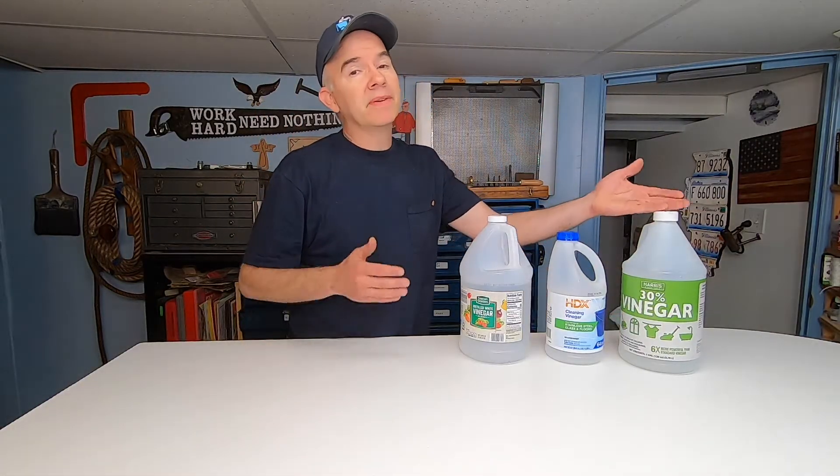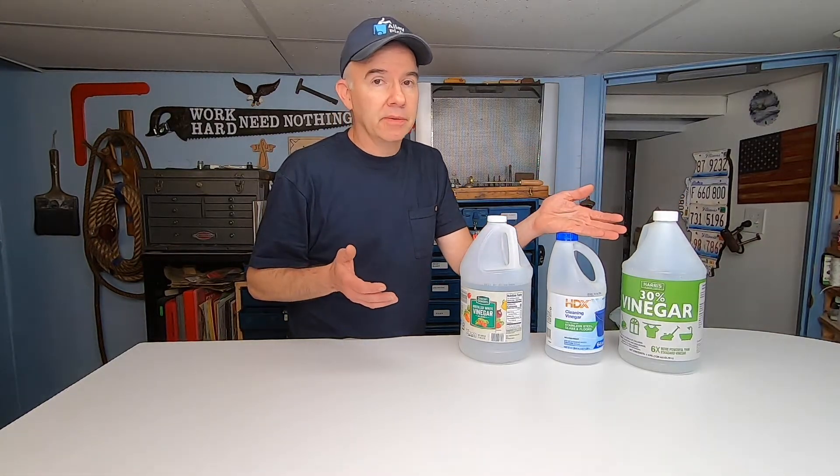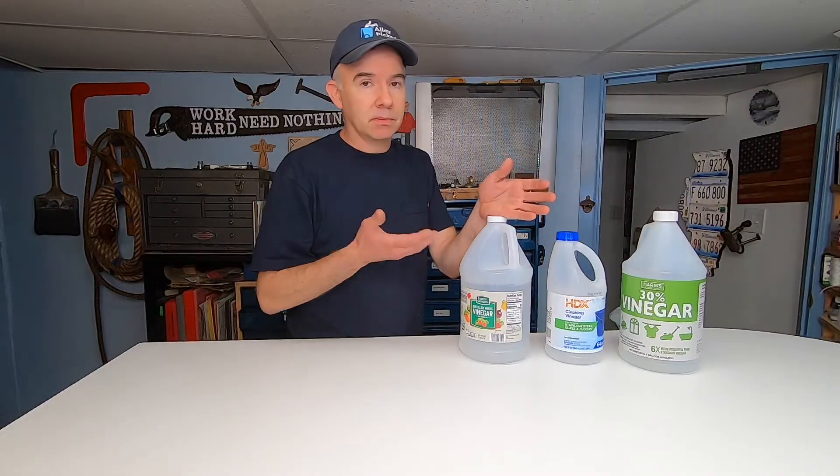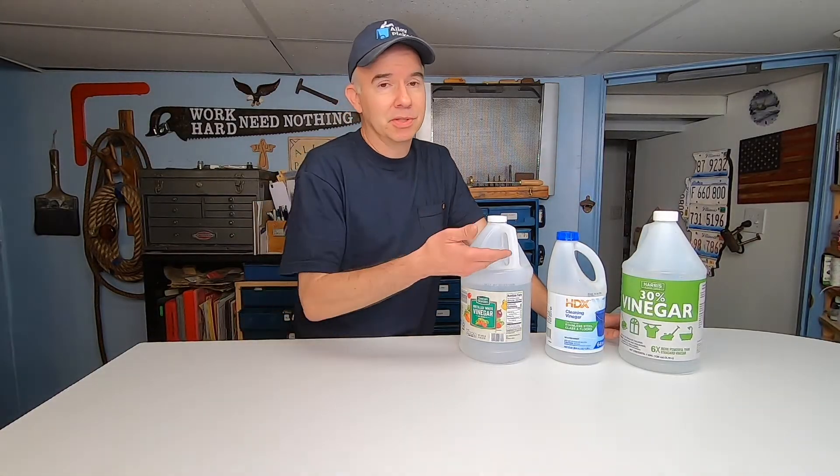So in my opinion, at least when it comes to rust removal, don't go wasting your money on these more powerful versions of vinegar. The only point of buying the 30% would be to dilute it if you wanted to make regular cleaning vinegar in large quantities — but I don't see much benefit to that really. Why not just buy the cheap stuff? Anyway, that's my quick tip for today. Thanks for watching.